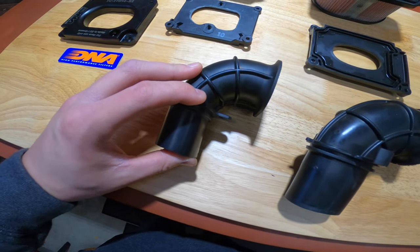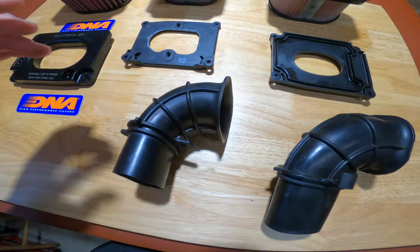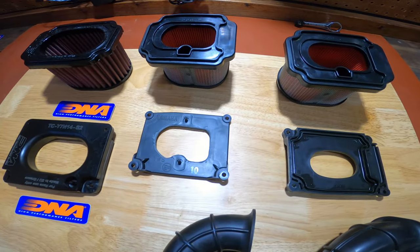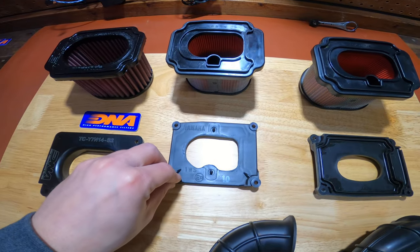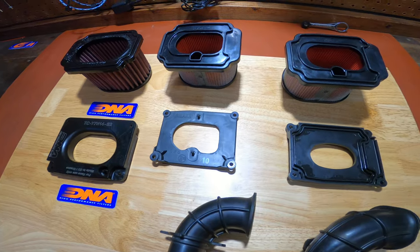So once we did that, that's about as far as you can go without tuning the bike. Then once we got the big three, we got the Yoshimura exhaust and the ECU flash by Two Wheel Dyno Works.